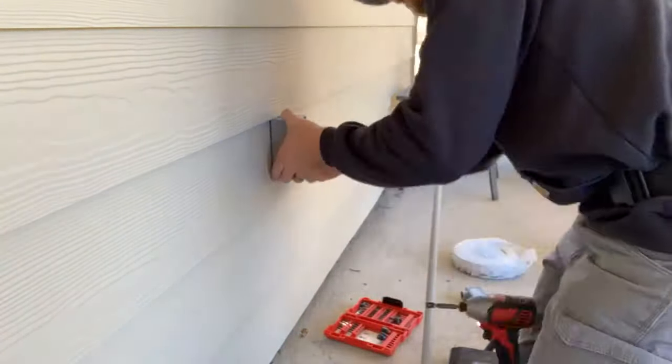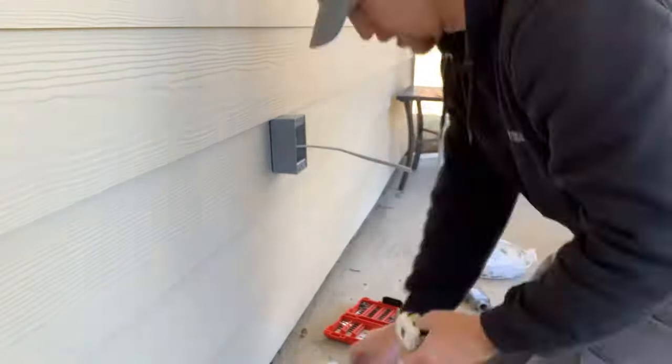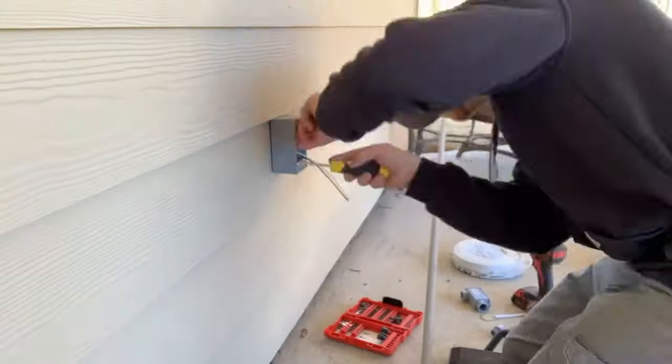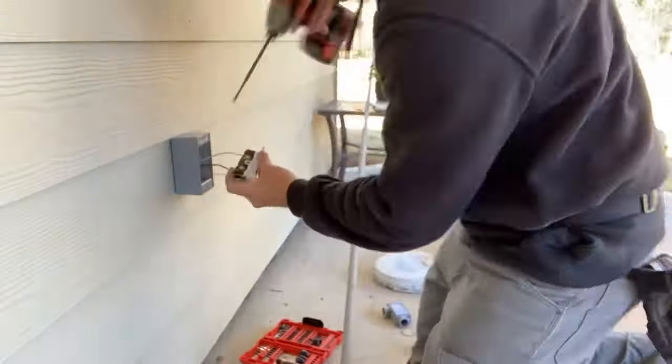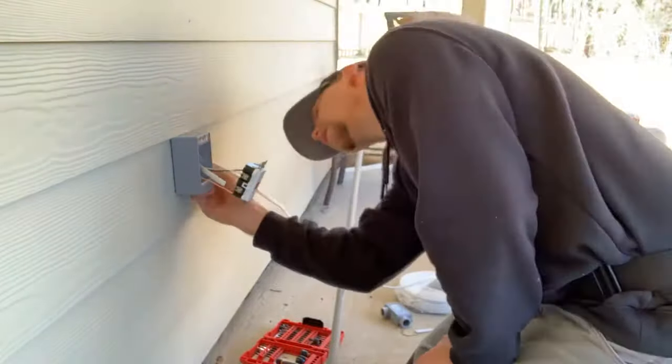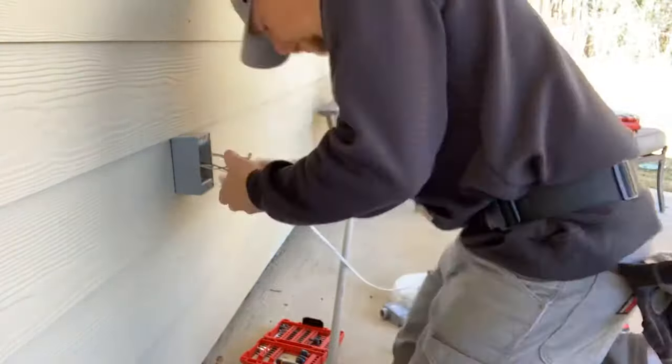So rather than try to drill sideways through the wall to run the wire, we decided to add an outlet on the opposite side of the inside outlet and run the Romex through conduit, then bring it back in and up to behind the television.